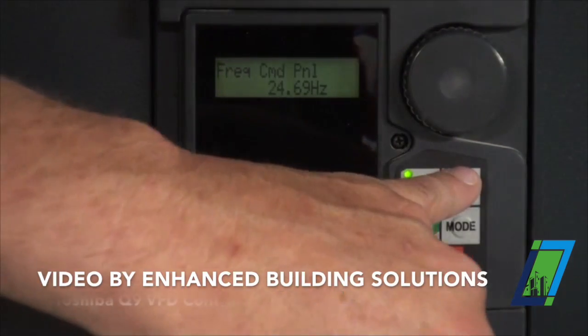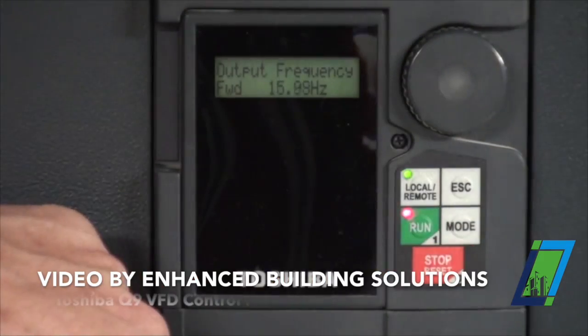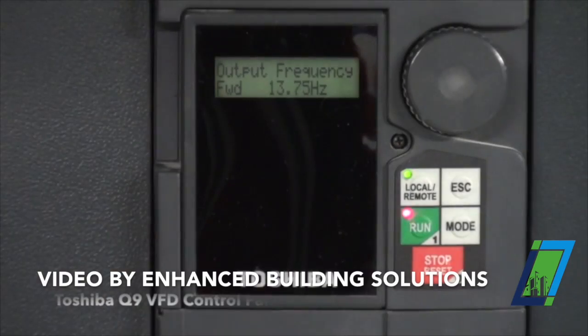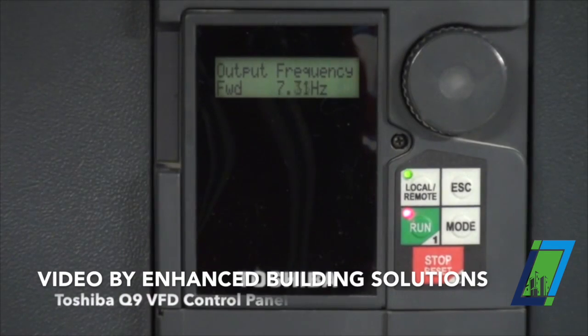We adjust the speed by using this round dial. Whatever I pick here as a speed, hit escape and it's going to ramp up to that speed. I'm hitting stop now because I don't want to screw up the system. I don't know if two pumps can run at the same time, but that's your simple local mode how to run it.